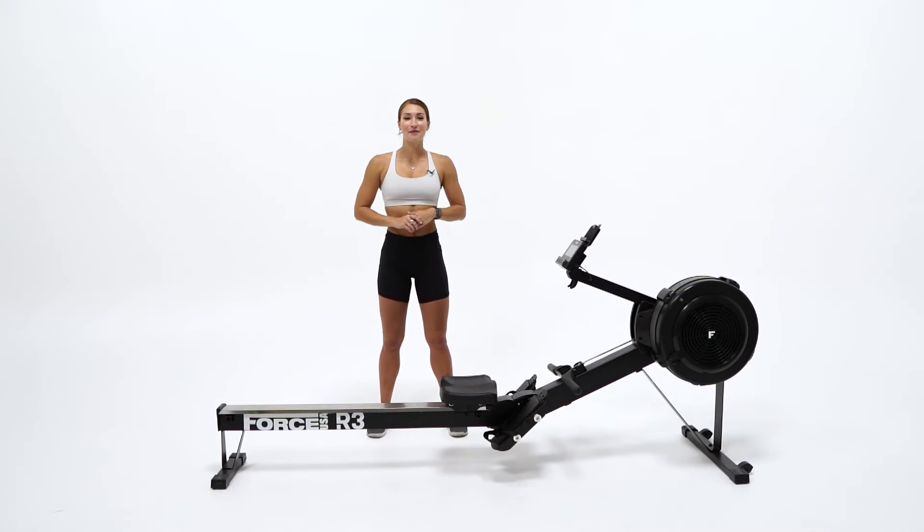Hey guys, Hannah here. Today we're going to be having a look at the Force USA R3 Rowing Machine. The R3 has been designed to meet the expectations of crossfitters, personal trainers, and also home gym users.